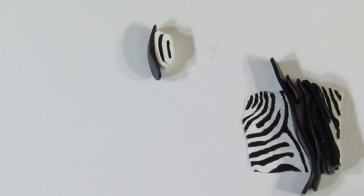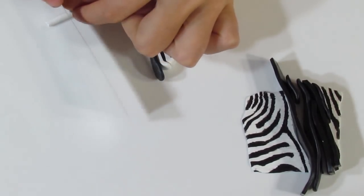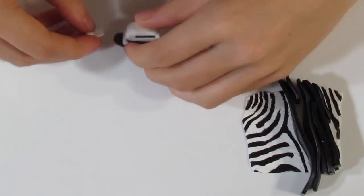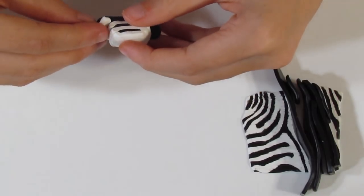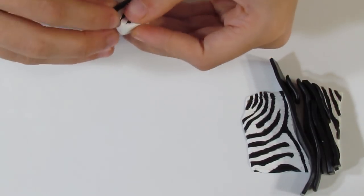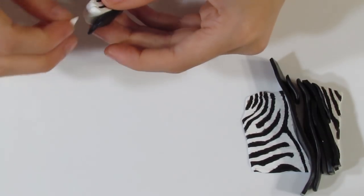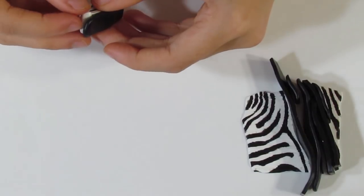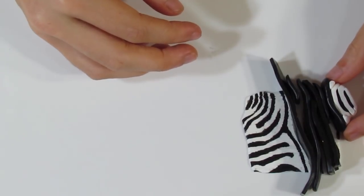Now in some areas what you're going to need to do — like over here where the stripe is supposed to be going straight on — you're going to need to take a piece of white and create a sausage for each side and place that in there. I'm just going to mould that into kind of a teardrop shape like that. So I have finished the cane and I've tried to keep it in a relatively rectangular shape.